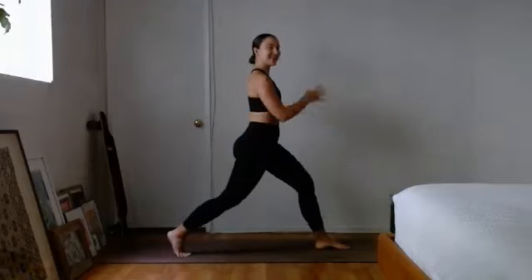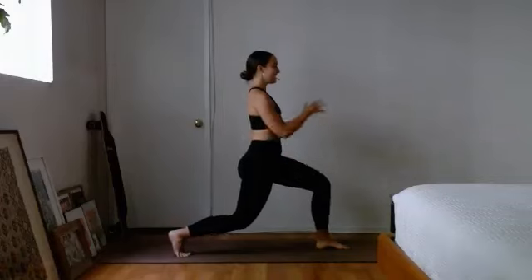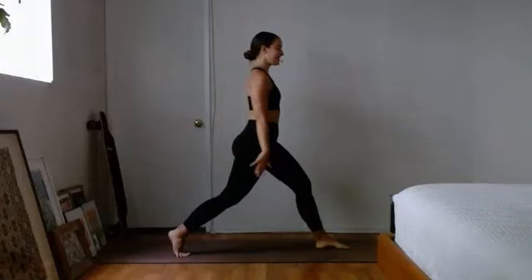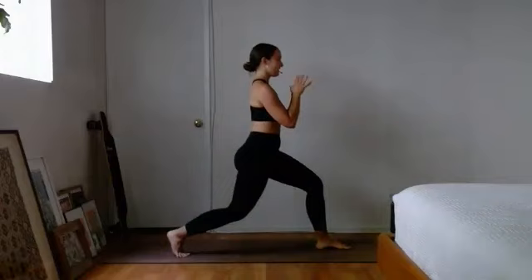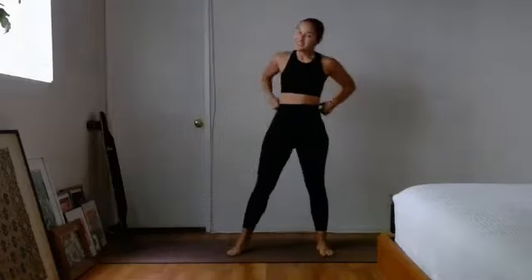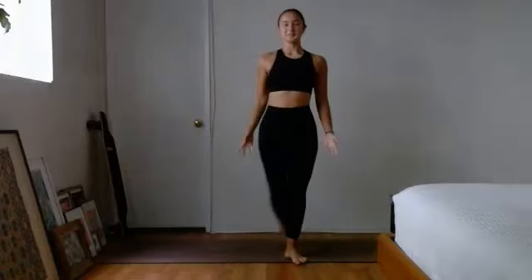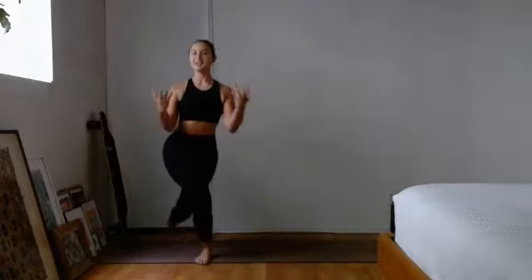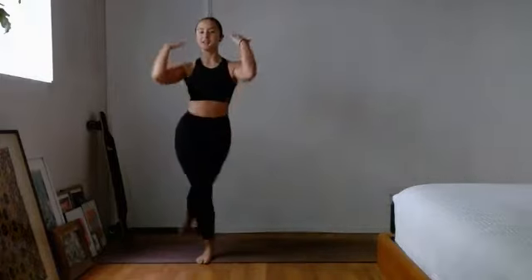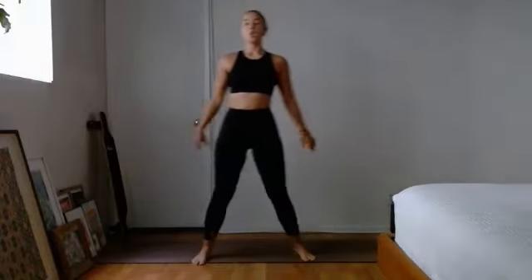Your legs are going to burn a little bit after this and that's okay — sometimes you've got to feel things. About 15 more seconds, we're going into those alternating curtsy lunges. Four, three, and two and one — shake it out quick. Alternating curtsy lunges, we are on — sticking that leg behind you, down, back up. Keep that chest nice and spread open, shoulders down and away from the ears, and a nice relaxed jaw.